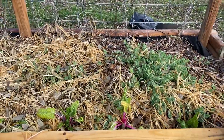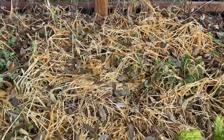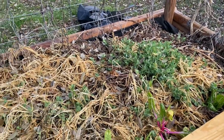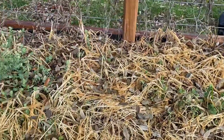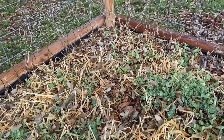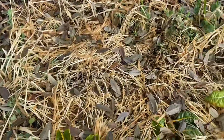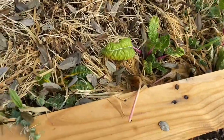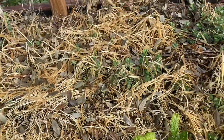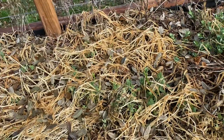Hey guys, gals, this is going to be a real quick one. I just wanted to make you aware of a new option for your cover crops. As you can see, my daikon, my barley, and my purple top turnip did not survive - and it's okay, they're cover crops anyway. They did not survive the great freeze of Texas. The barley in a few places I'm starting to see re-sprout, so it may come back.